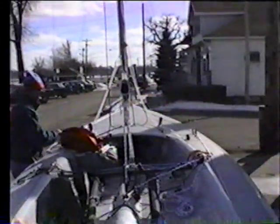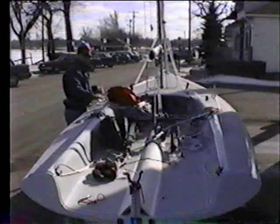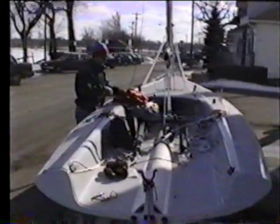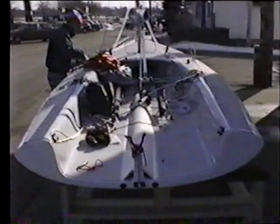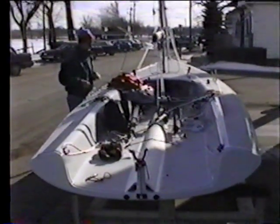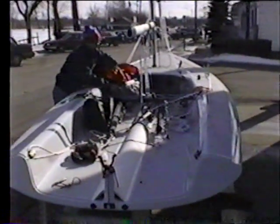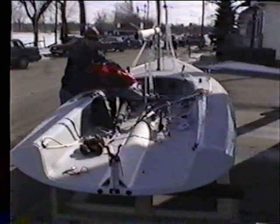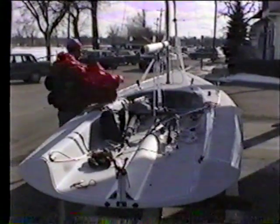And that concludes our Johnson 18 demonstrational rigging video. Our hands are a little numb right now so we're going to go inside and warm them up. We hope we were very helpful for you today, and if you have any other problems, call Tim Reagan or Jeff Duvek up here at Johnson Boatworks and we'd be happy to help you out. We hope you enjoy your boat and enjoyed this video as much as we enjoyed making it for you. Signing off from White Bear Lake — have a good one.